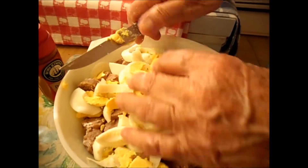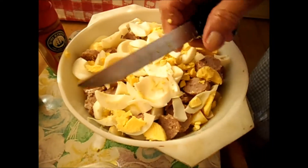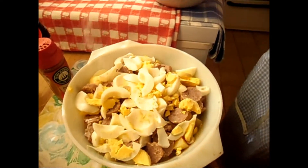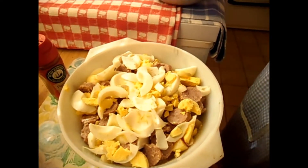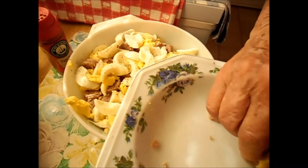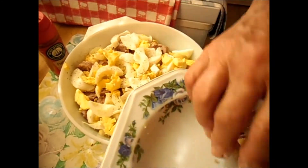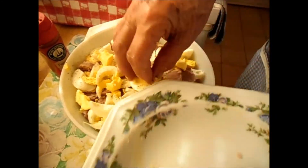I think I have too much. Okay, putting in some of this. Salt on top because I have no salt on this layer, and black pepper. My oven is ready — put a bit of butter in.